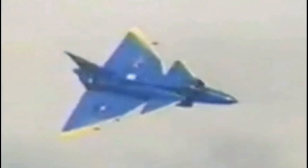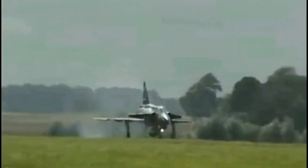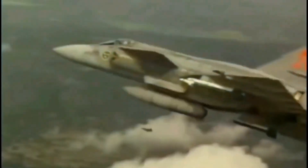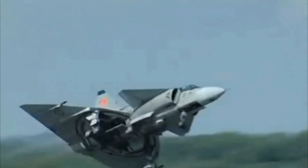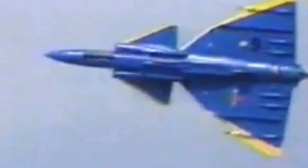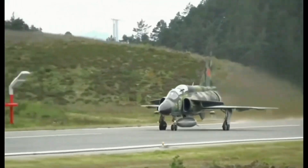The Viggen was powered by a single Volvo RM8 turbofan engine, a modified version of the Pratt & Whitney JT8D engine used in 1960s commercial airliners, with an added afterburner. The RM8A was the most powerful fighter engine in the late 1960s. For the JA37 interceptor variant, designed specifically for air defense, the RM8A was upgraded to the RM8B. The RM8B includes a third low-pressure compressor stage, higher turbine inlet temperature and improved fuel diffusion in the combustion chamber, which collectively enhance its performance and efficiency.